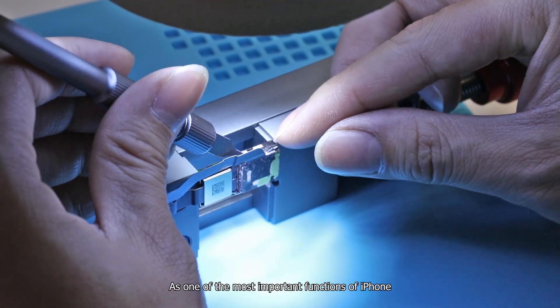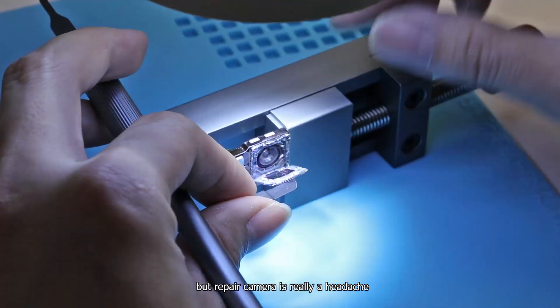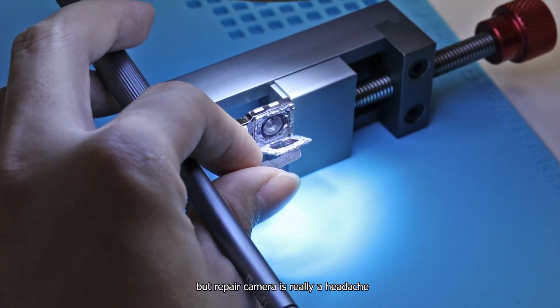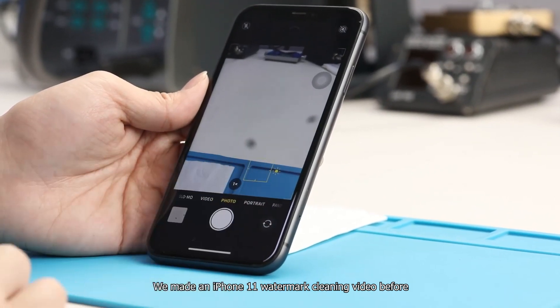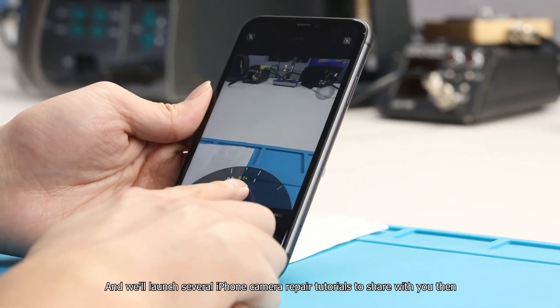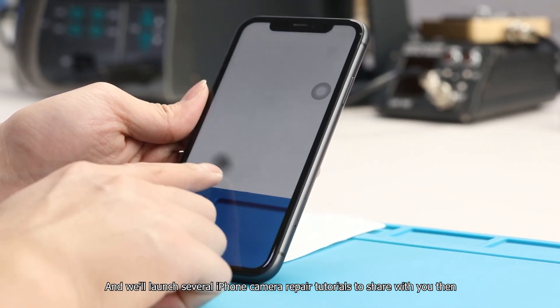As one of the most important functions of iPhone, the camera is widely popular with people, but repairing a camera is really a headache. We made an iPhone 12 watermark cleaning video before, which benefited many fans, and we will launch several iPhone camera repair tutorials to share with you.